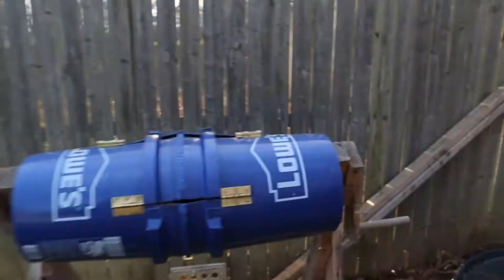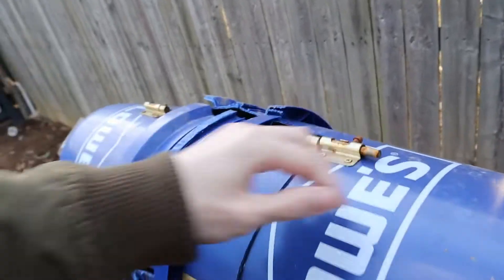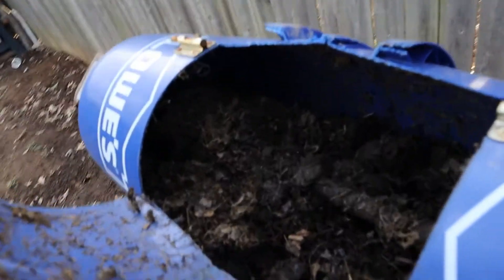I also have this compost tumbler over here that I made. I featured this in videos before. I figured we'd take a look at what's going on inside there now. Look at that.